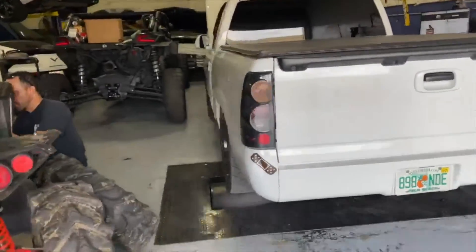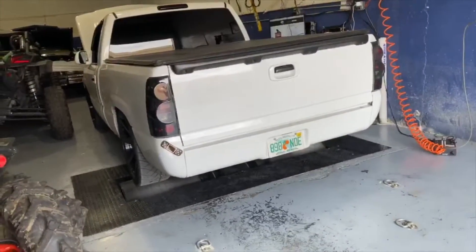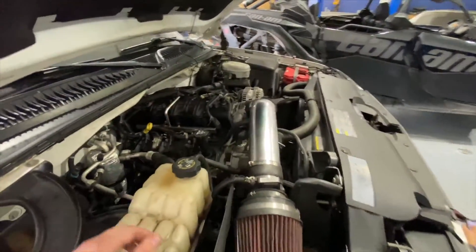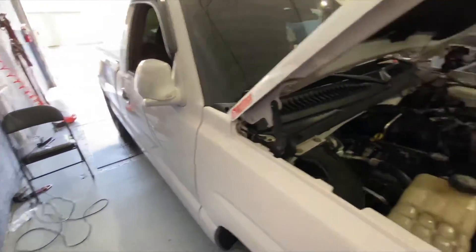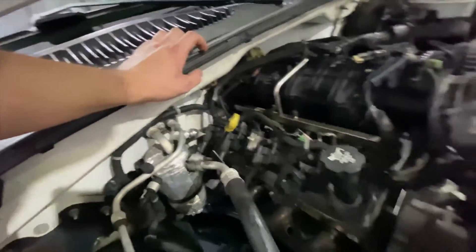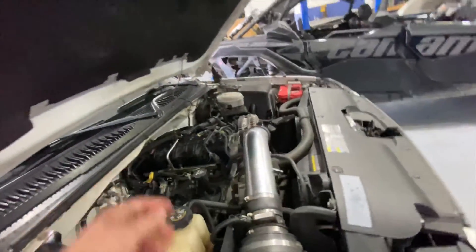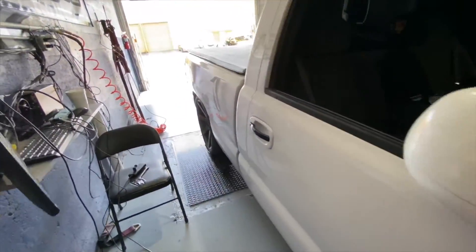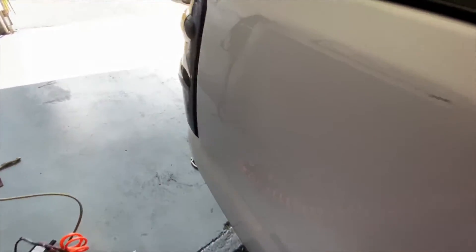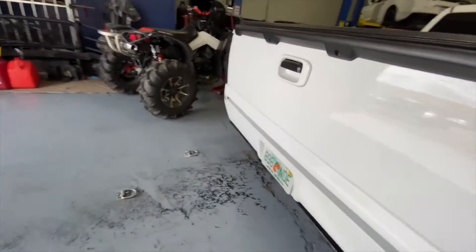We're here at DSM, truck's on the roller — not strapped in yet, but soon. We fixed the piping that came off when the heater core hose broke, rerouting it from the exit back to the entrance. Newer injectors are in and the truck is on the roller. Hopefully it makes good numbers.